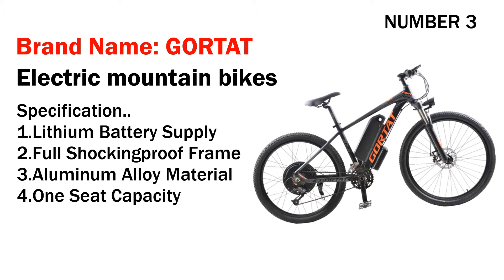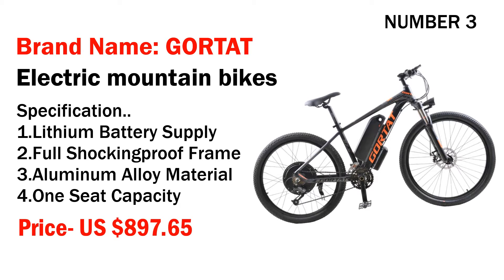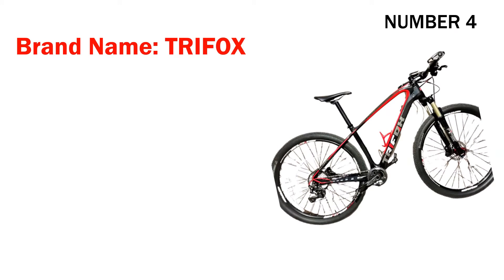Number three: brand name Gorta electric mountain bike. Specifications: one, lithium battery supply; two, full shock-absorbing frame; three, aluminum alloy material; four, one seat capacity. Its price is US $897.65.